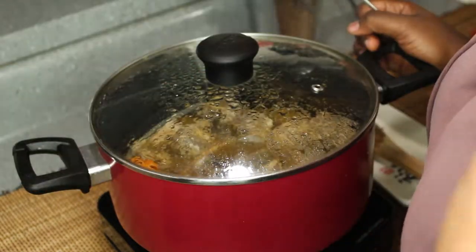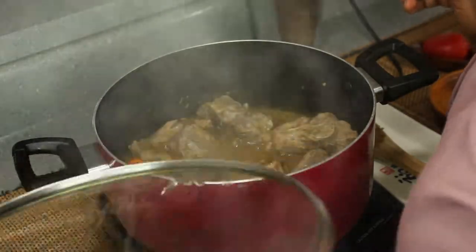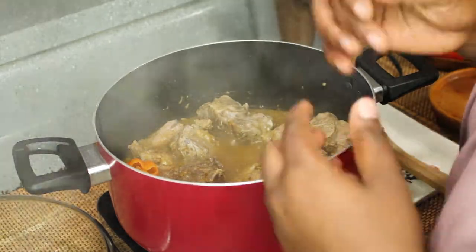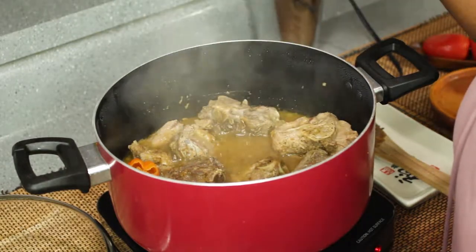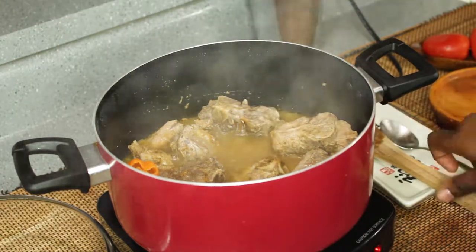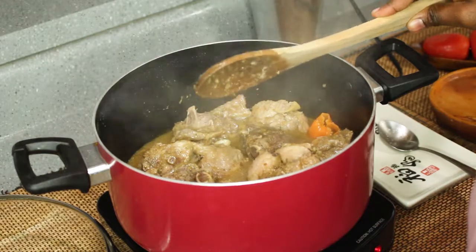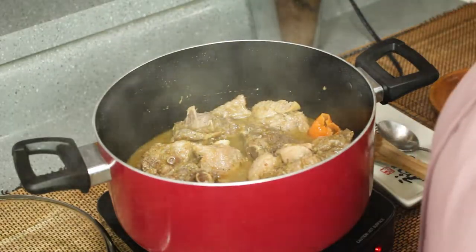Alright guys, this has been cooking for about 15 to 20 minutes. Oh look — oh my goodness, it smells incredible! I wish you guys could be here. I'm going to taste for flavor and seasoning, just to make sure the salt is good. Oh yeah, very good! This is almost, almost there.